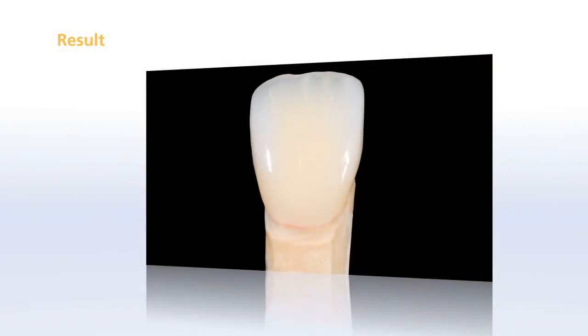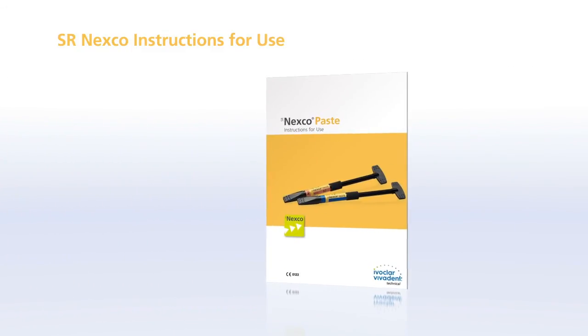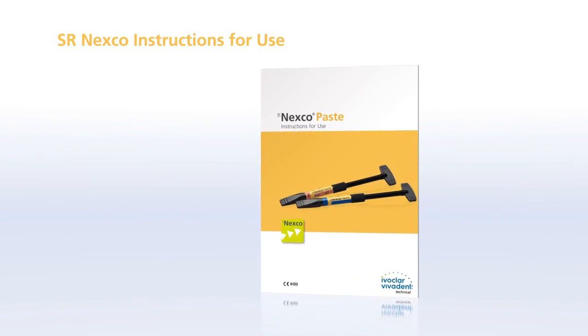Please note that adhesive cementation is mandatory for framework-free SR Nexco restorations. For more information on the application procedure, please refer to the SR Nexco instructions for use.